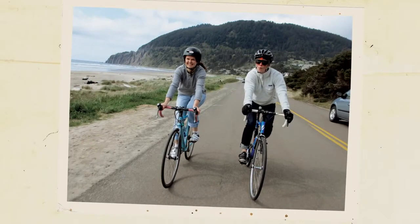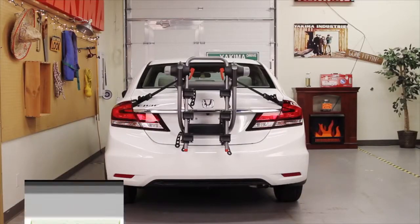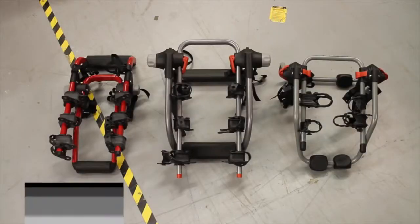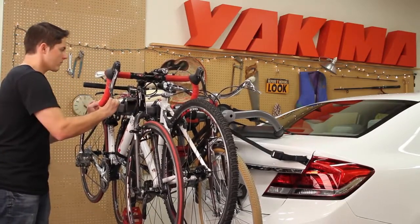What's more fun than taking more friends along? That's right, bringing their two-pedaled companions along as well. Hey, it's Scott from Yakima here to show you the quick installing and versatile family of Joe trunk racks. They can carry two to three bikes on most any vehicle, so you can take the fun most anywhere you want.